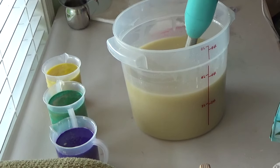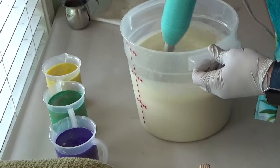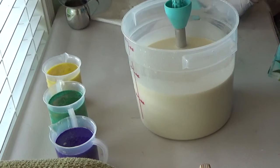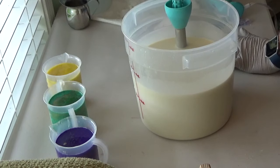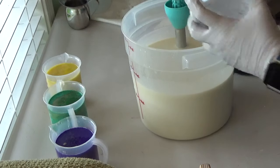I'm going to blend that up. I want this to be pretty white. That's not as white as I want it to be, but I don't want to add any more titanium dioxide. So I'm going to add some white mica.